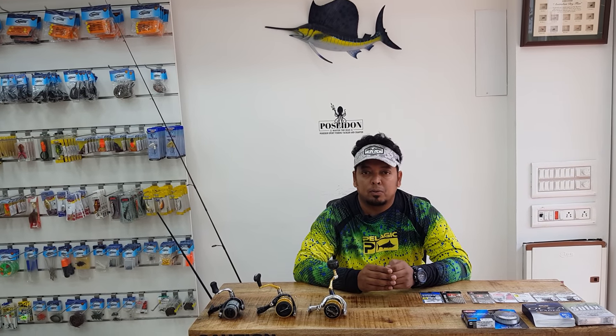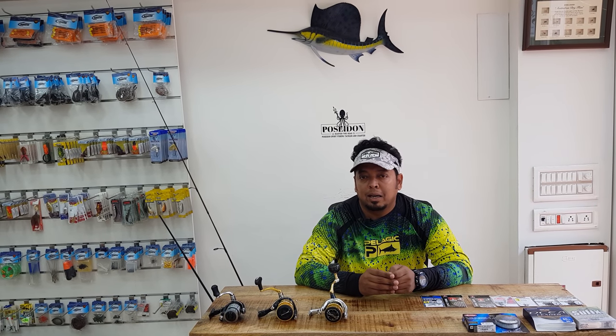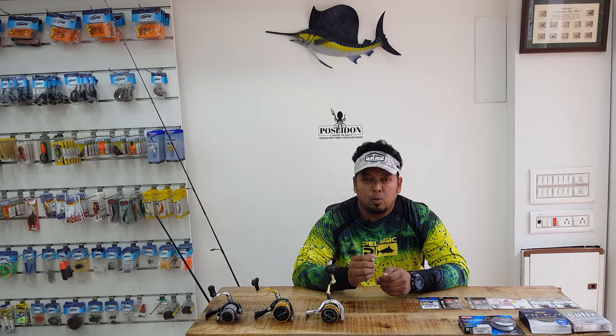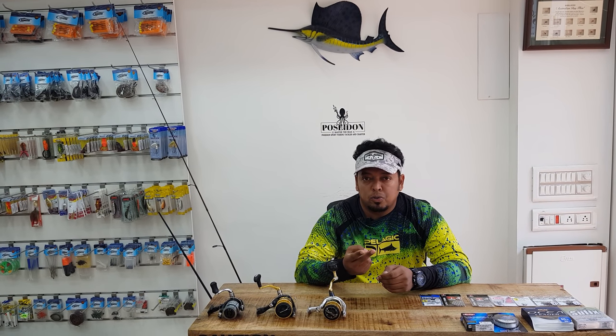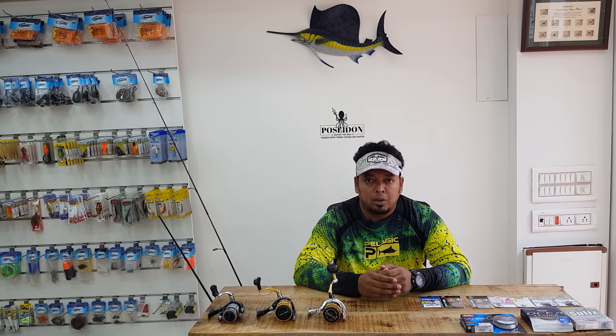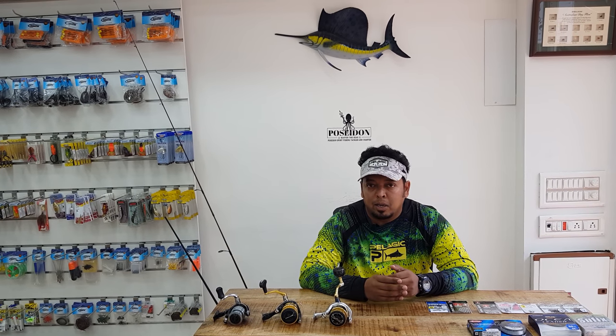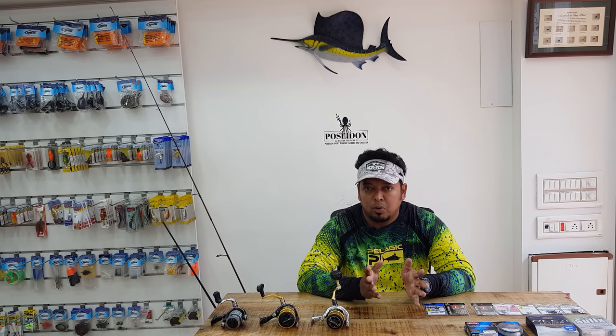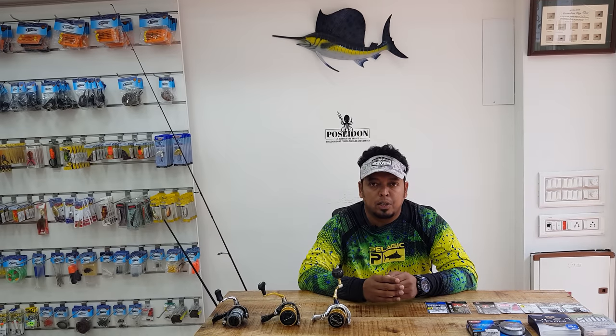Sport Fishing Tip is brought to you by Poseidon Sport Fishing Tackles in Chennai. A lot of people ask what tackle to use for soft plastics — what rods, reels, line, and terminal tackle to use. We thought we'd get that covered in this session because soft plastic fishing is getting quite popular in India, and it's one of the most versatile fishing methods you could use.